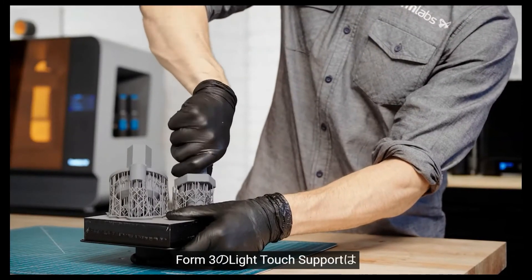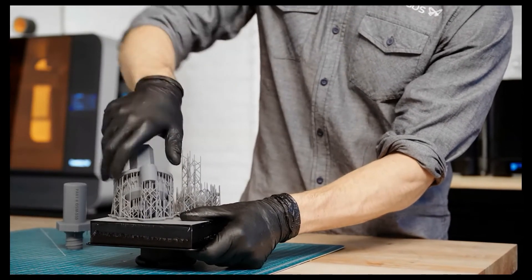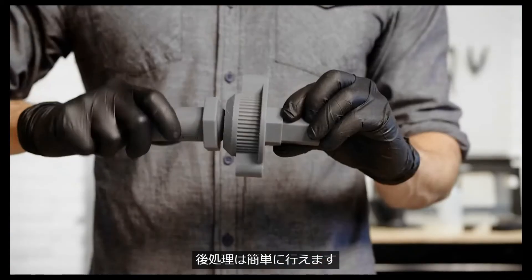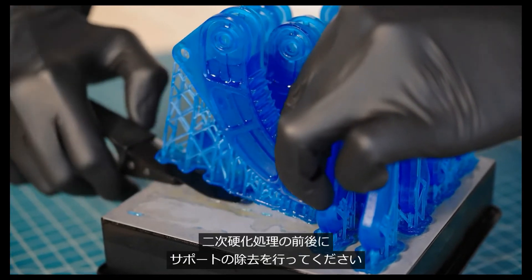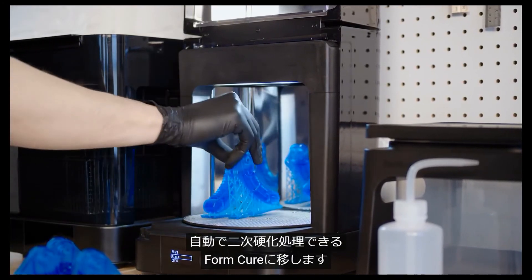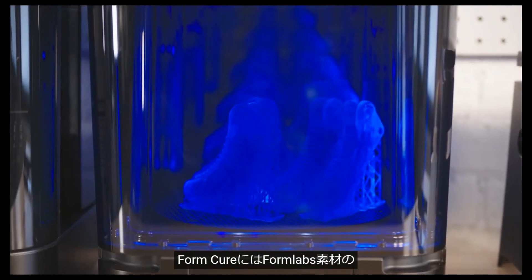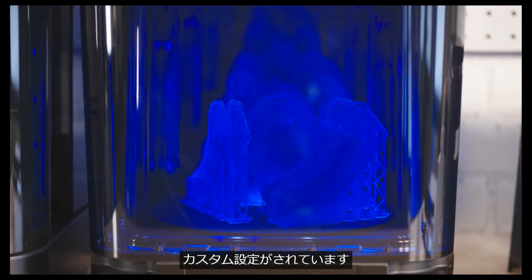The Form 3's light touch supports are designed to tear away with ease, leaving behind minimal support marks for easier post-processing. Depending on the model and the material, you may want to remove supports before or after post-curing. Next, transfer the part to our automated post-curing station, the Form Cure. Form Cure includes custom settings that maximize mechanical properties for each Formlabs material.